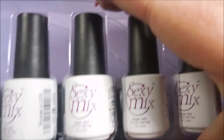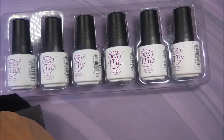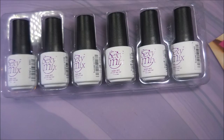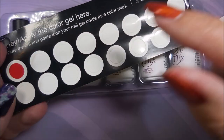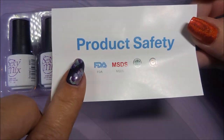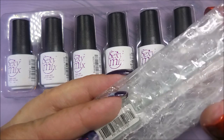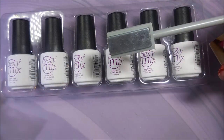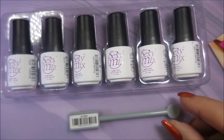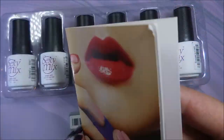I have not opened this so this is kind of like an unboxing as well. The polishes come protected inside. It came with the little swatch dots that you can color and put on the tops of bottle caps, and a product safety paper.